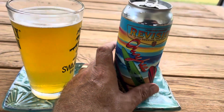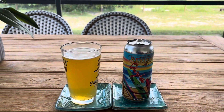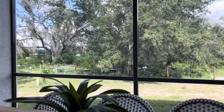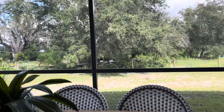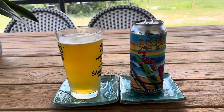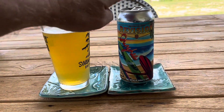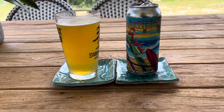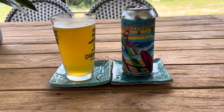I'm not on the beach — I'm here in Florida, on my beautiful property. Life could not be any better, especially with this beer. This is one of my new favorites. I love it. It's the best one I've had from Revision so far.